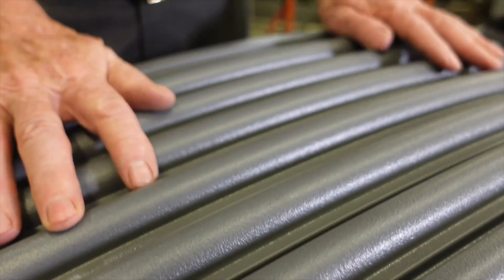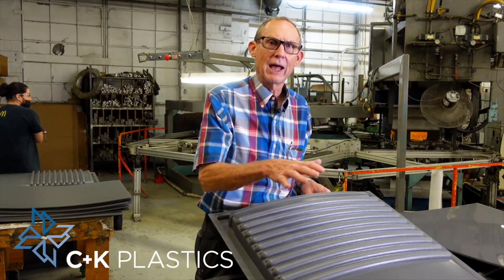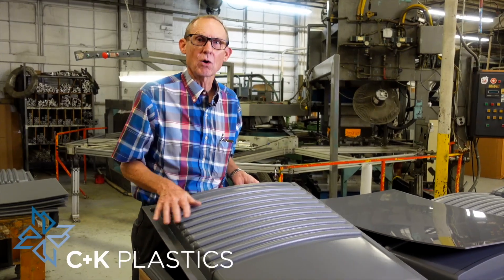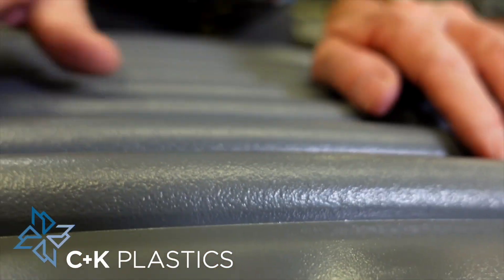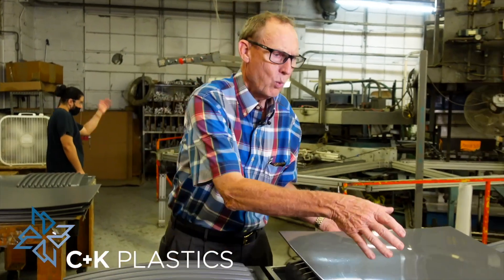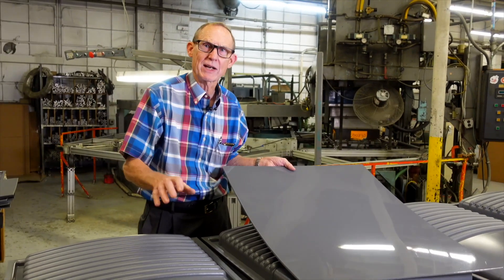Any texture that you could use on an injection mold, you could have on this pressure form part. This is the front of a medical ice machine. It was made out of metal, and we converted it to plastic because of weight and cost. What you see is the detail formed by the tool — look at all this detail on this part. This is all formed in; this is on the tool side of the part. We started with this sheet here, this smooth material, and this is what it created because of a textured tool.